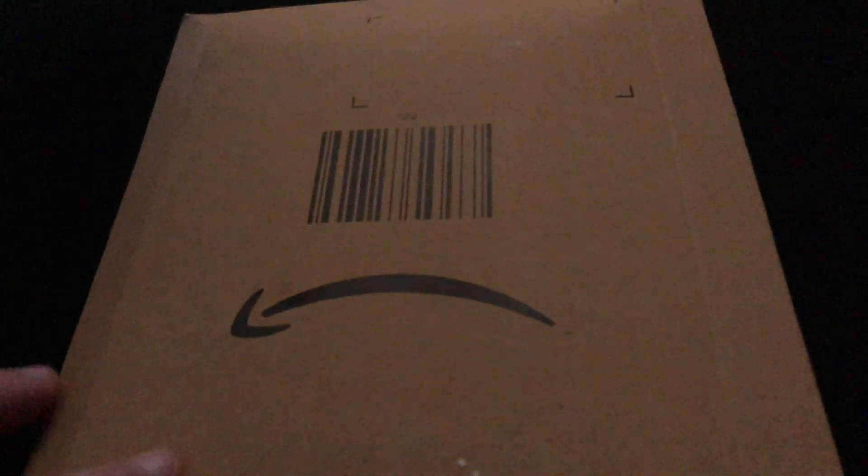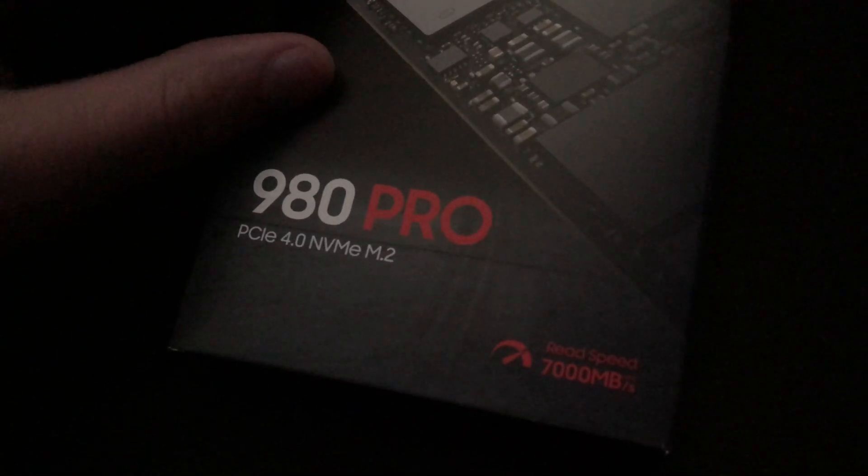Hi everyone, today I'm upgrading my PC to the new Samsung 980 Pro — a new SSD from Samsung that goes up to 7,000 megabytes a second read speeds and 5,000 megabytes a second write speeds. I currently have in my PC a 970 Evo Plus, which is a great drive, but it's only 250 gigs and I wanted something a bit faster for my gaming rig.